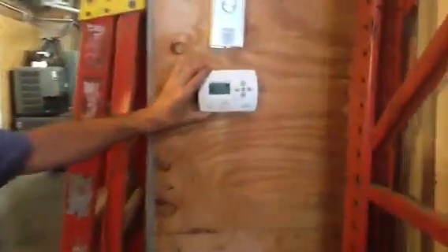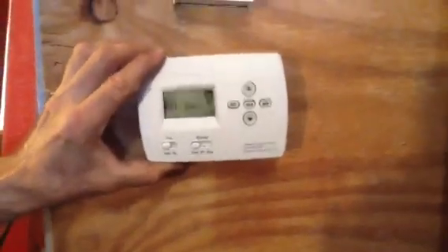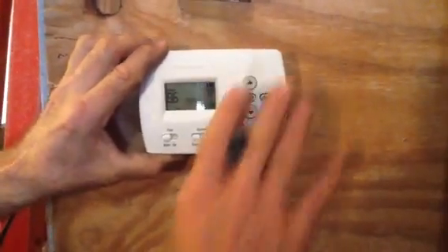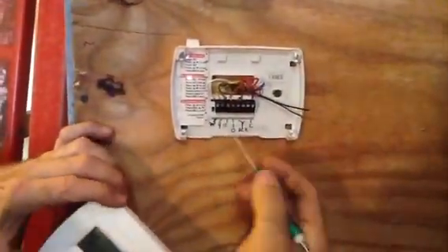This is your typical programmable thermostat, something that you can buy at Lowe's or any HVAC supply company. I always tell them to take the thermostat off, so they'll take it off, and then I tell them to look at the wiring.